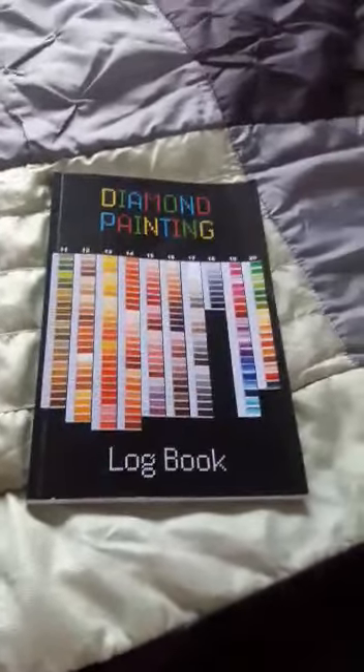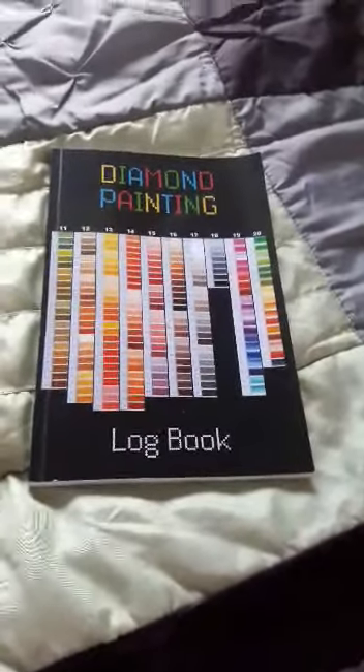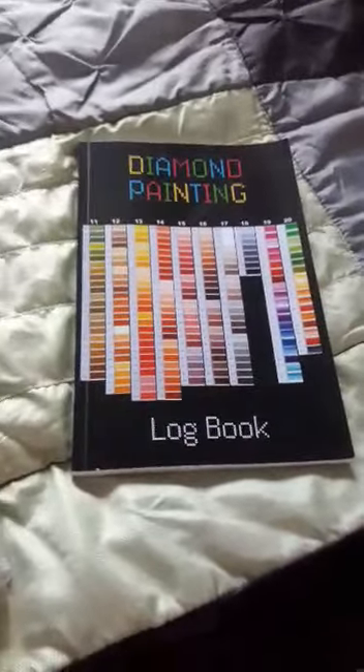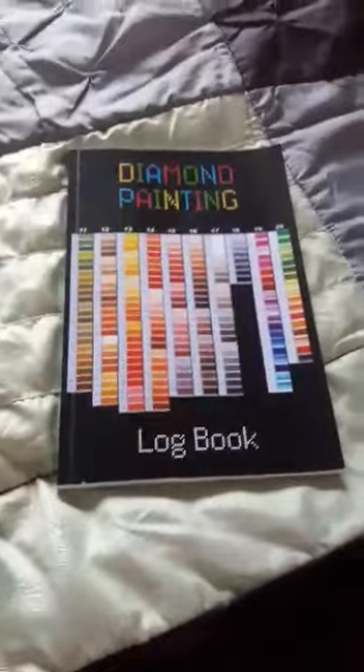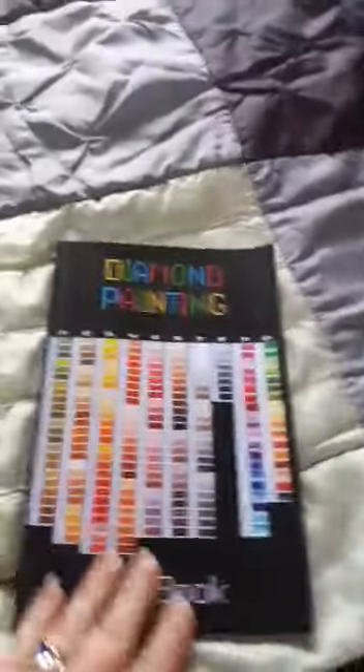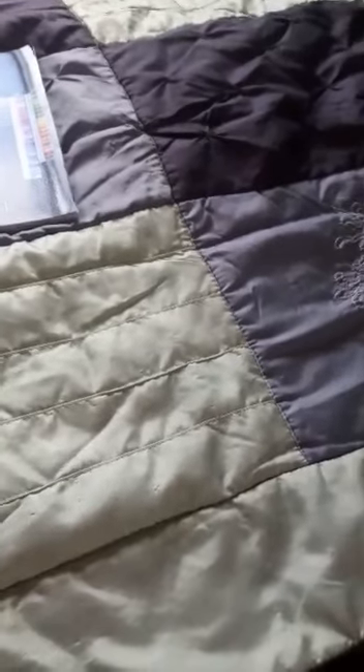Hi guys, welcome back to the channel, Yorkshire Crafter. Today I just thought I'd go through some of my completed diamond paintings with you. This is my vlog book — we'll go through that in a minute. I'll show you the ones I have actually completed, and if I remember I will try to tell you where I got them from.